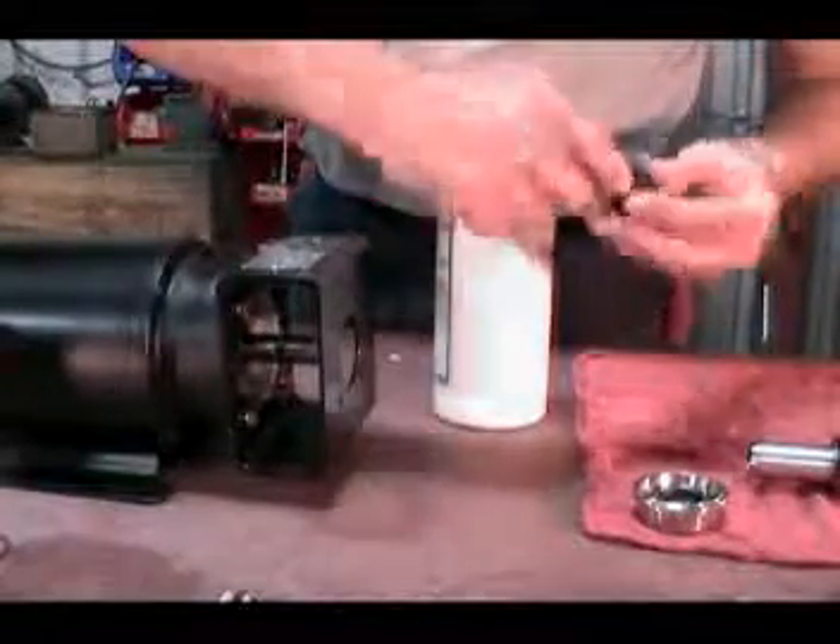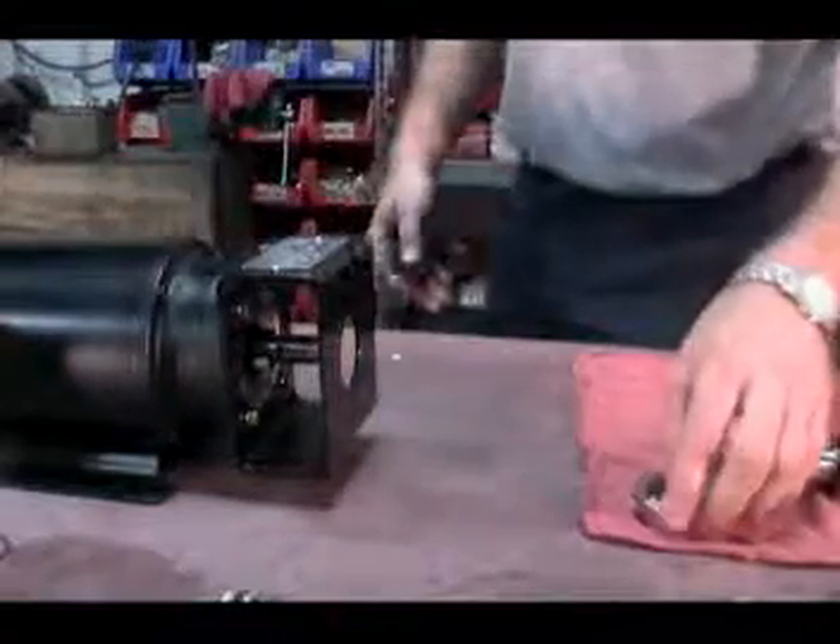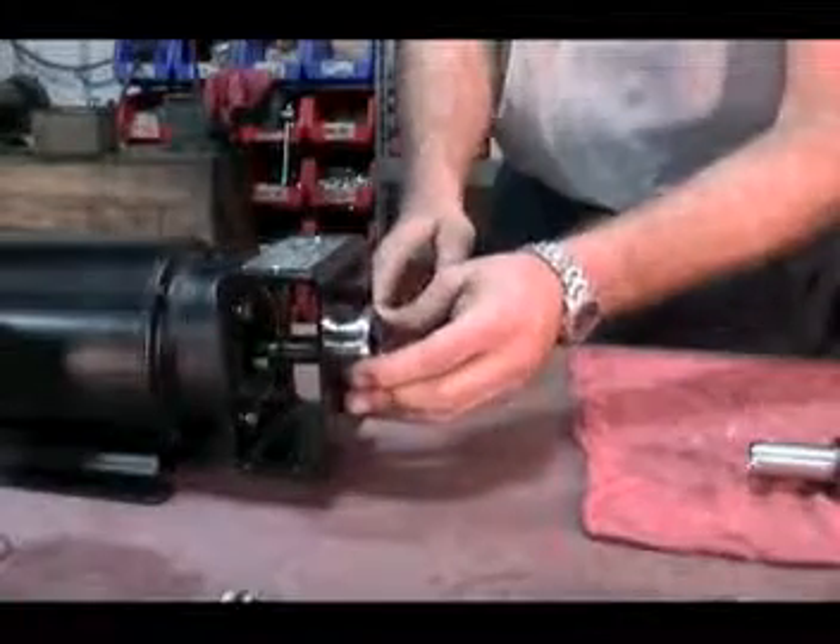Make sure that when you reinstall the seal housing, you first put rubber lubricant on the splash ring and put the splash ring over the gearbox or motor shaft. Then install the seal housing.